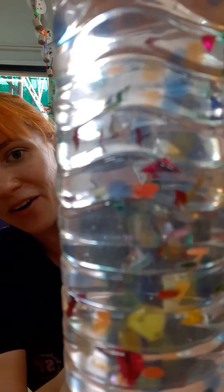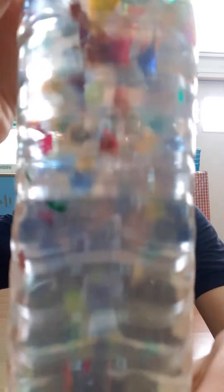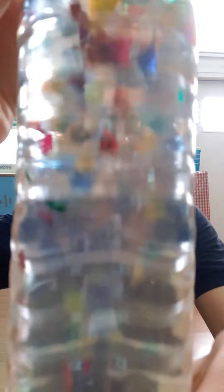Almost finished. All done. Here's my sensory bottle now. We can't really see the aqua beads, so I'm going to let it sit and check back and I'll show you how big they get.